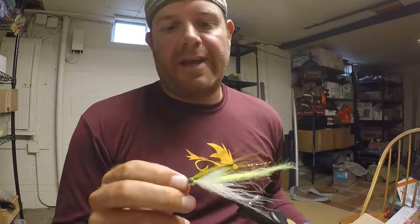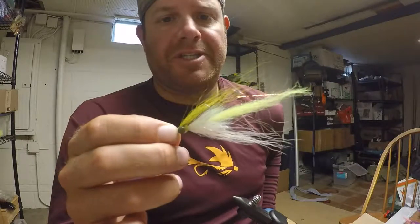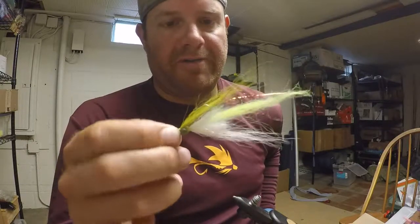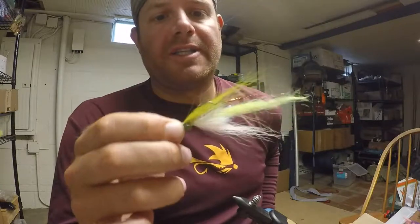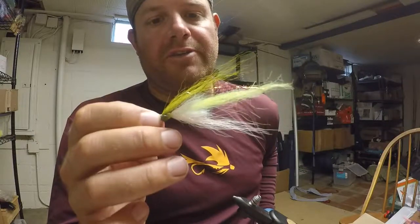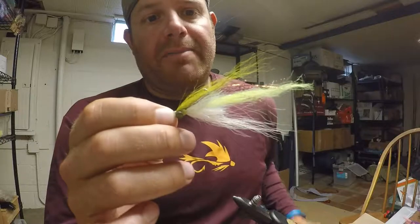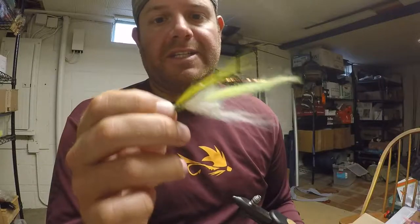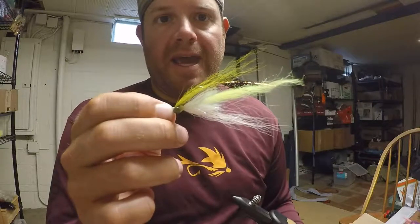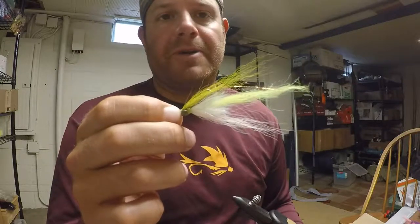Hey guys, it's Chris with Not the Real World. Today I'm going to show you how to tie a Chicken on a Chain Clouser. This is a variation off of my Buffalo Soldier, pretty much the same thing but tied with bucktail instead of arctic fox fur, buffalo hair, or Finnish raccoon. The color combo is olive over pearl or white with a chartreuse tail and some red, copper, and black flash. This fly can be tied in just about any color combo you want. It's an exceptionally effective pattern in the Chesapeake Bay in Virginia for stripers, redfish, sea trout, and flounder.